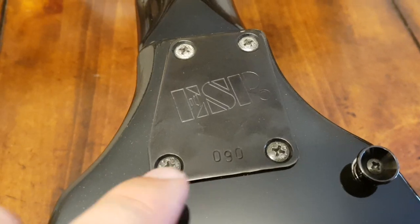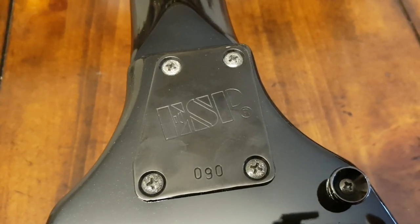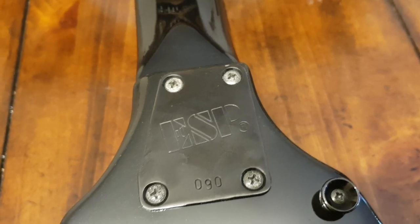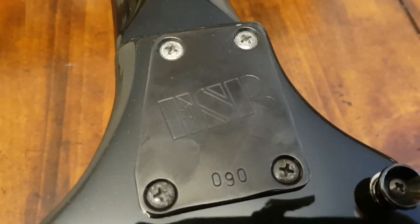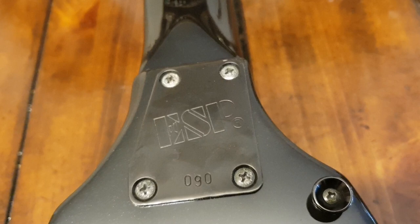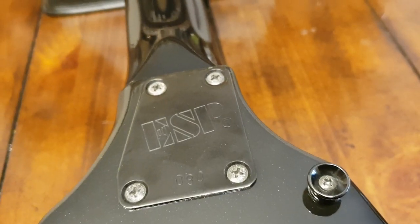Other good signs — look at these screws. See the kind of corrosion on them? On all ESPs from this era with bolt-on necks, that's exactly what the screws look like. That kind of patina and corrosion — you just can't fake that. It's the right material and it's time, and it's really hard to fake time.